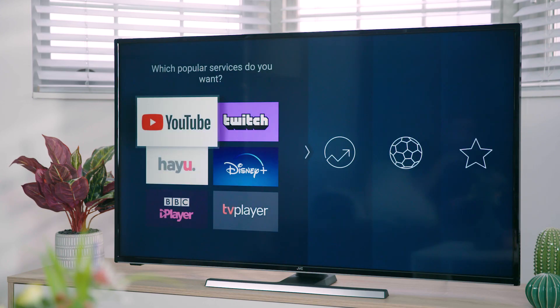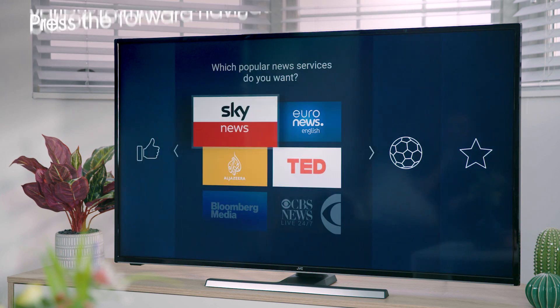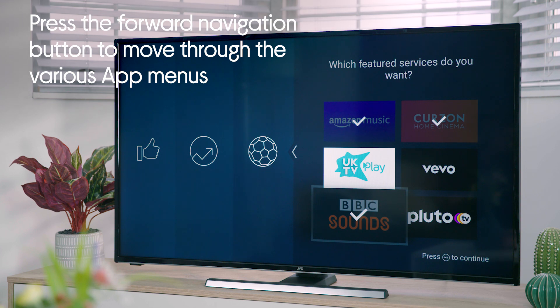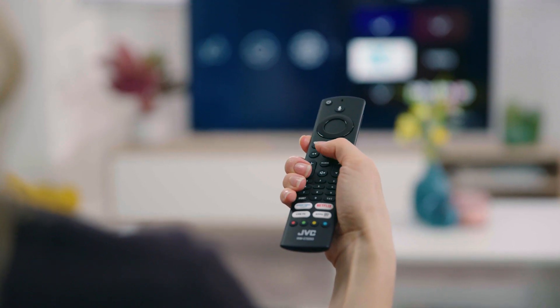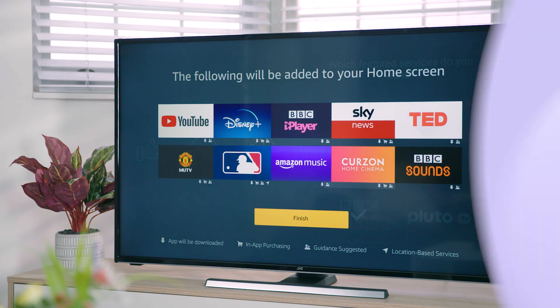You will now be able to select all the popular apps you'd like to download. Once selected they will download in the background while the TV is tuning. There are four categories to choose from and there are more apps available once the TV is set up, but you can skip this if you wish. Start by highlighting 'choose apps' and press select. Use the navigation buttons to highlight the apps you'd like to download and press select to tick them. Once you've ticked all the apps you want, press the play/pause button — a list of your selected apps will appear. Press select to finish the process.